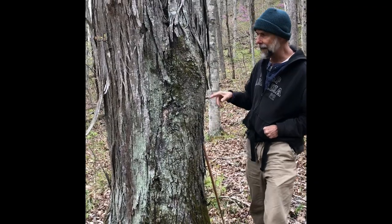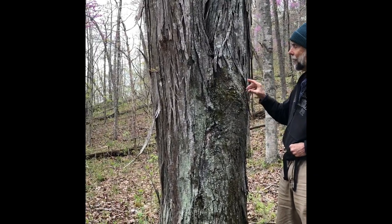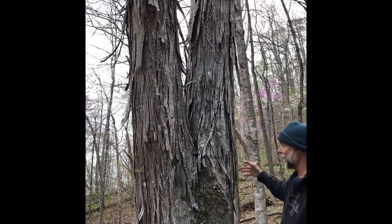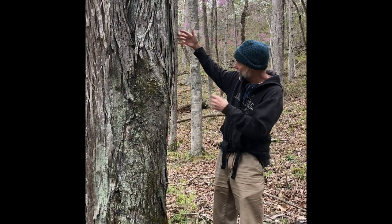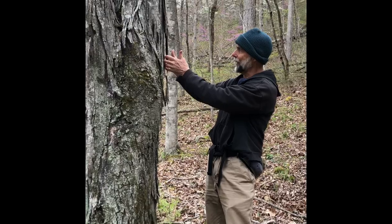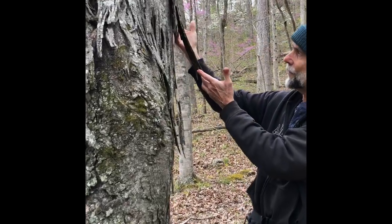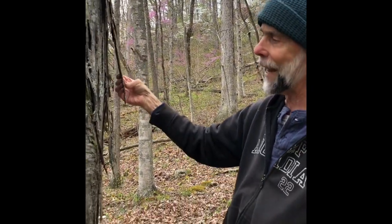So here we're standing next to a shaggy bark hickory. What I like about these trees is obviously the bark. The nuts are edible — excellent, by the way. But the bark is used by bats: they land on the tree and crawl up underneath this exfoliating bark to roost. So it makes great bat habitat. These are one of my favorite trees for a number of reasons.